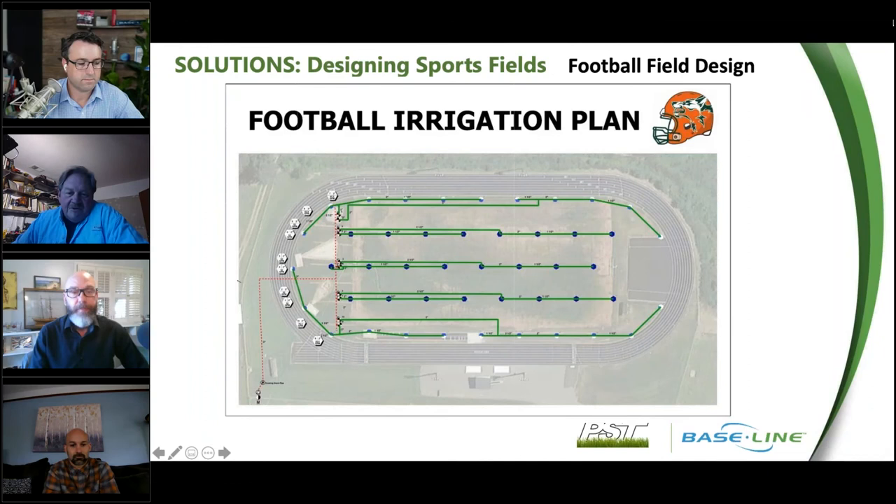Looking at a football irrigation design, there are six zones running down the length of the field in the center. Many football designs use what's called block zoning, which doesn't account for where the heavy use is — right down the center of the field. This longitudinal approach allows us to tailor the irrigation for grow-in just in the center areas, as opposed to a block pattern where you'd have to irrigate the entire field just to bring back the centers.